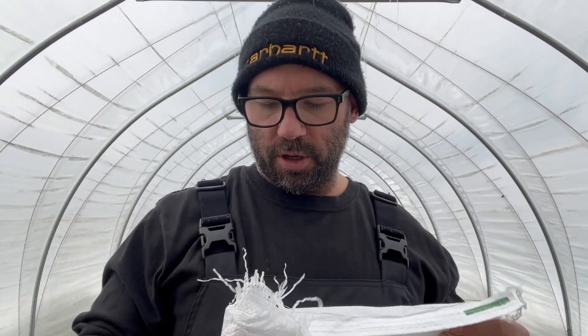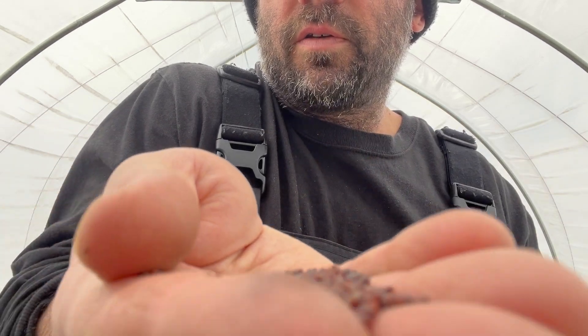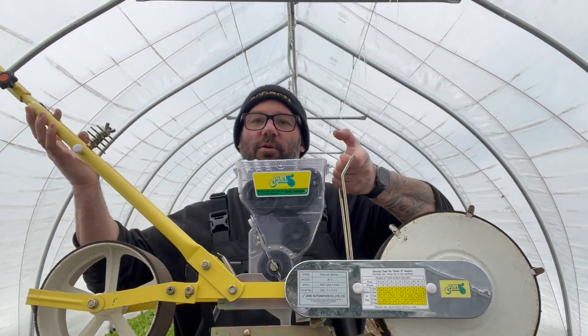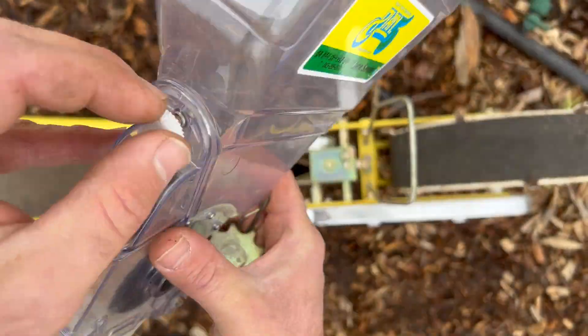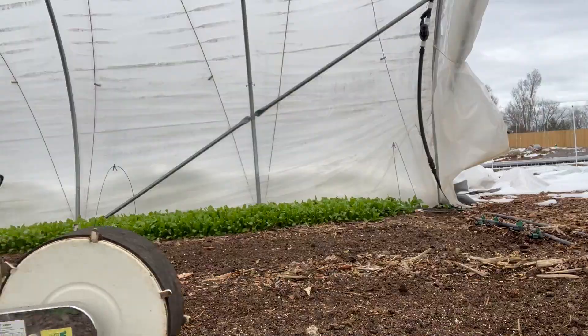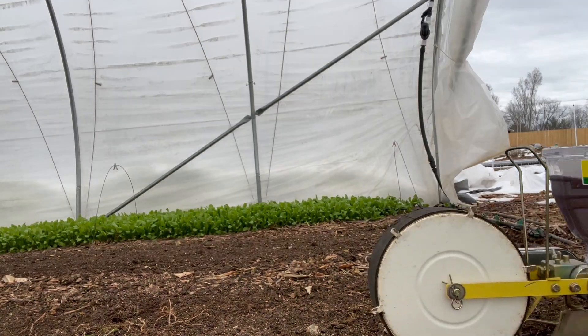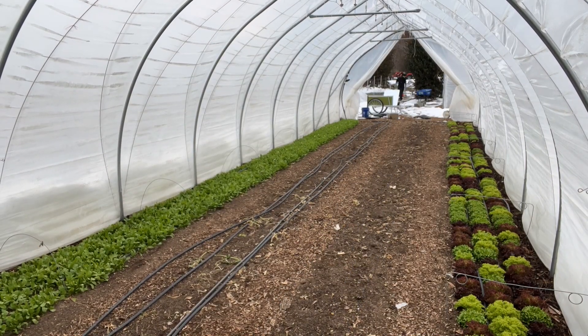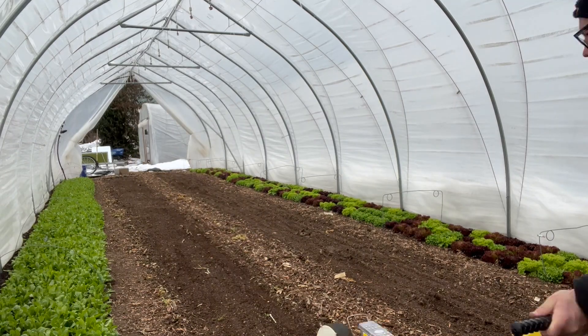I'm going to show you how we seed this using the Jang seeder. This is the mustard cover crop — I got it from True Leaf. It's a brassica, so it's about the same size as arugula seeds — really tiny seeds. This is my main planting tool, the Jang seeder. I'm just going to direct seed it right into these beds, and maybe even the pathways too, since I'll just mow it all down and build beds right on top. I've got irrigation lines in here right now — I'll pull those out, direct seed the beds, and I might rake them a little bit.